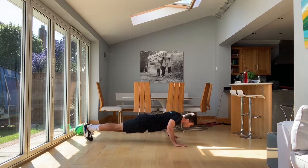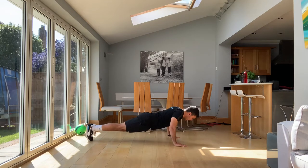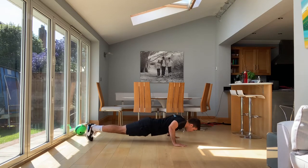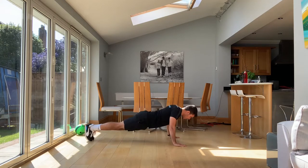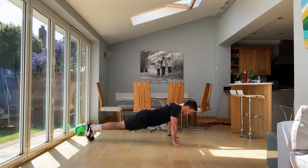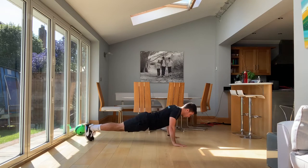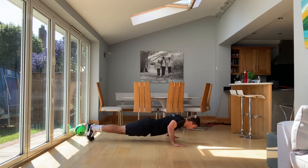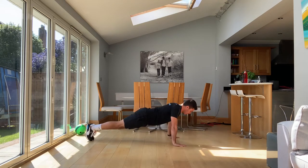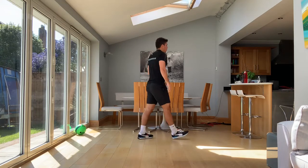Control down, explode up. That control on the way down is super important for building our strength, and the explosion is where we're developing our power in the exercise. Last one. And we're done. Well done guys, really, really good. Get a drink if you need one.